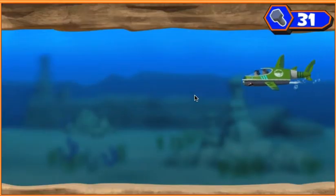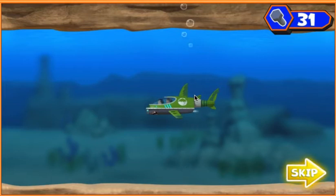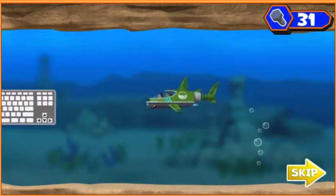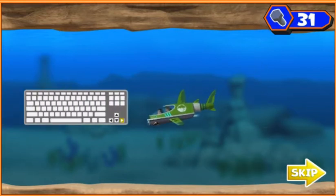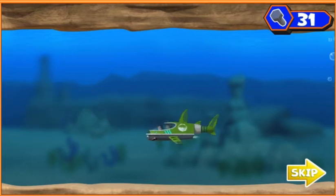Introducing the Shark Ski 9000! Alright, let's get my tablet back. Time to dive deep. Press the up and down arrow keys on the keyboard. Press the left and right arrow keys on the keyboard. Now let's find that tablet and the ninja fish.